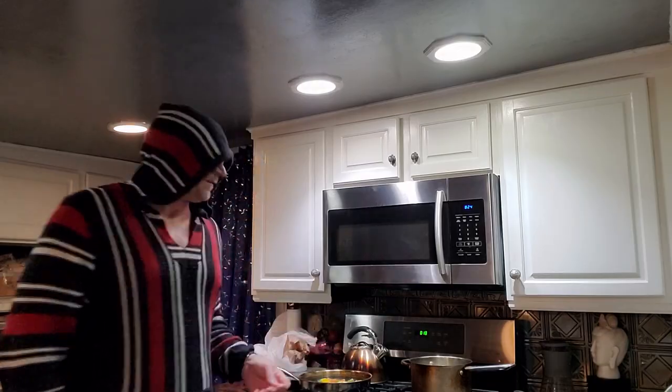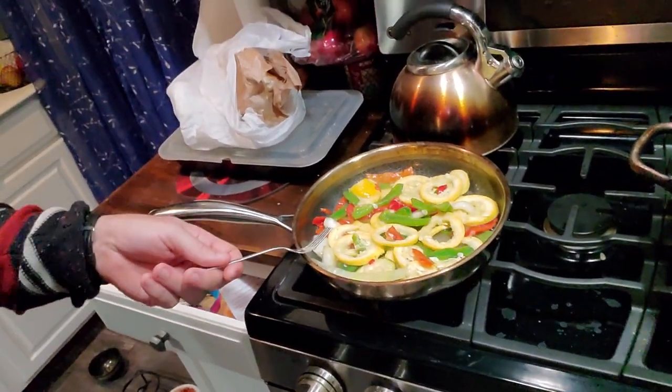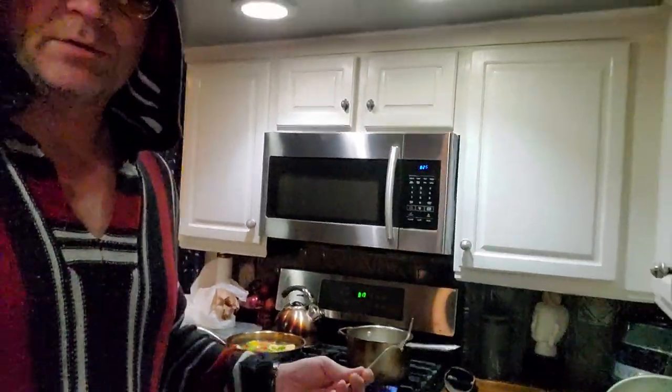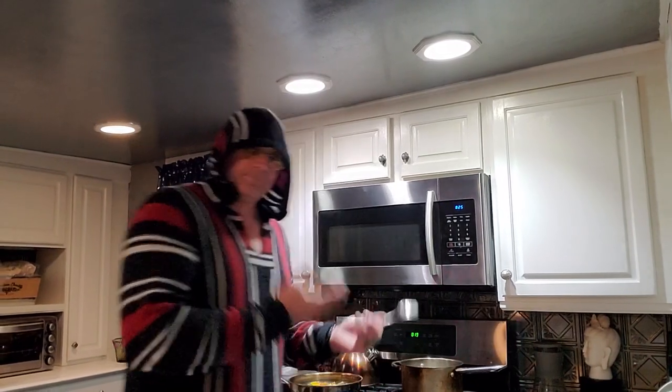It's looking fine, cooking in the butter. Bada boom bada bang — how easy is it? I just put butter in a pan with some heat and there you go. Now I've got water boiling and vegetables sizzling.